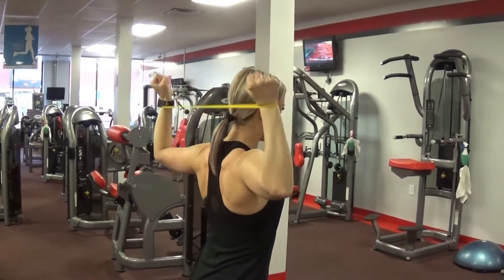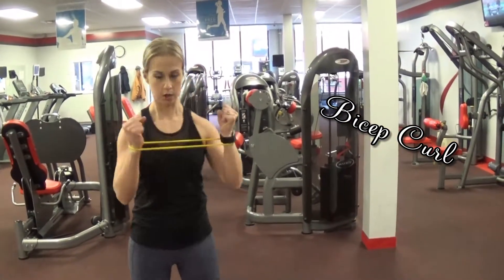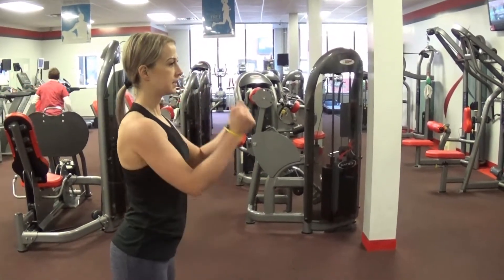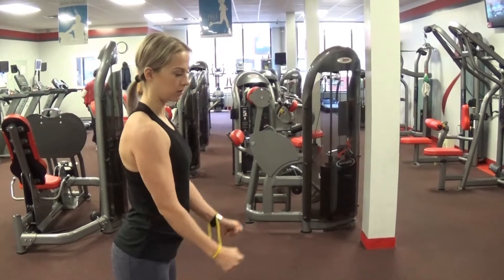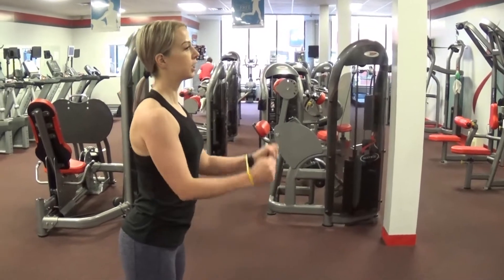Next exercise is going to be bicep curl. Keep tension and curl. Tension and curl — like you want to pull away with your shoulders. Tension and curl.